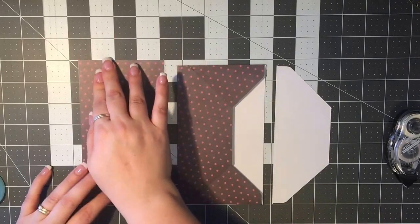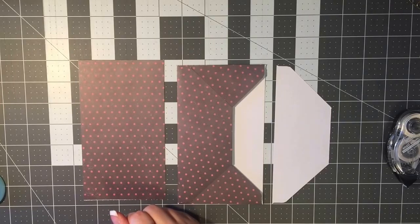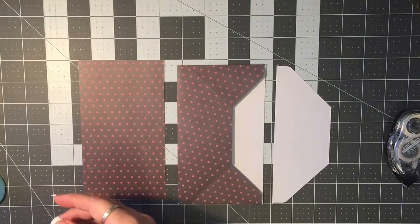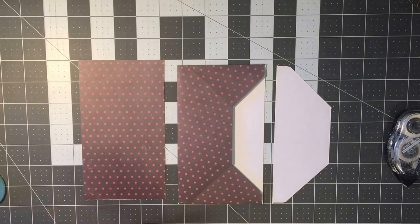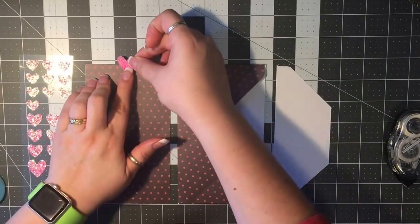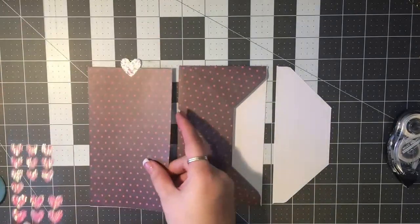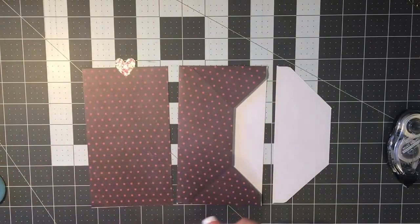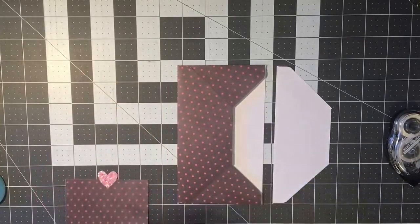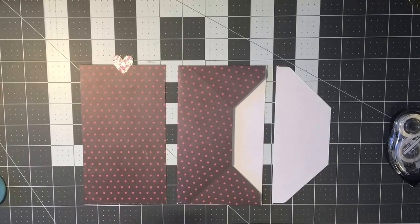At this point you can also add a tab on the top. The only thing I wouldn't recommend is puffy stickers. I'll just use a sticker and stick it on, having it stick out the top a little bit so it acts as a tab once the dashboard is done.